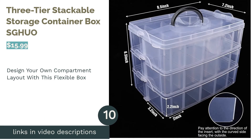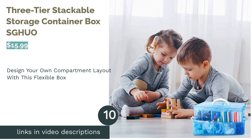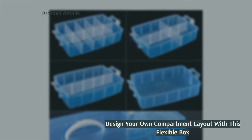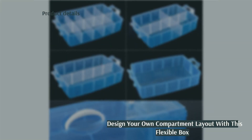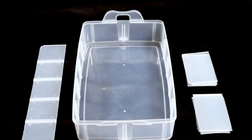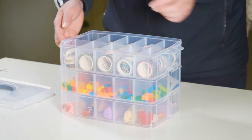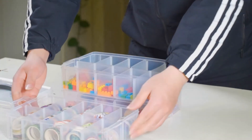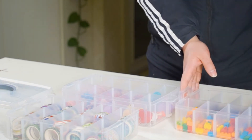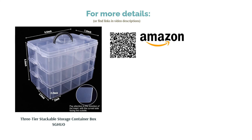The next product is the Three-Tier Stackable Storage Container Box by SGHUO. There are many uses for this organizer. It has three separate trays that can be clipped together to make one box, and each tray has removable dividers so you can change the layout to suit your needs. You can easily carry this box thanks to its lid and carry handle, and it's made from lightweight but durable plastic. Some reviewers say the box doesn't snap together well and that some dividers leave a gap that small beads can get underneath. Most reviewers, however, like how they can change the dividers to store different items, making this organizer very flexible. They also appreciate that you can easily see what is inside.